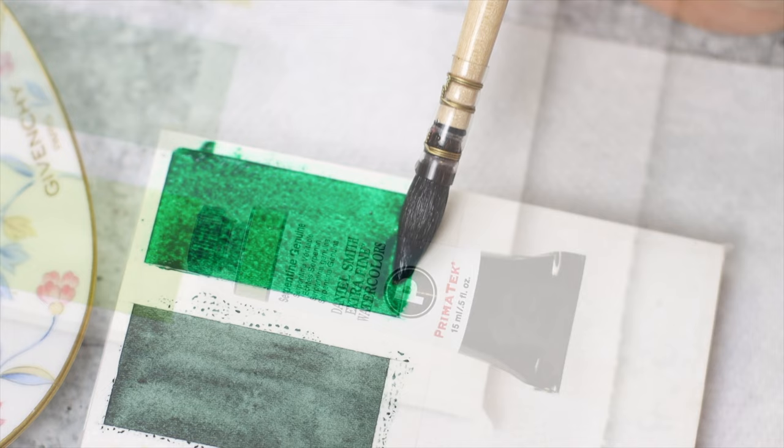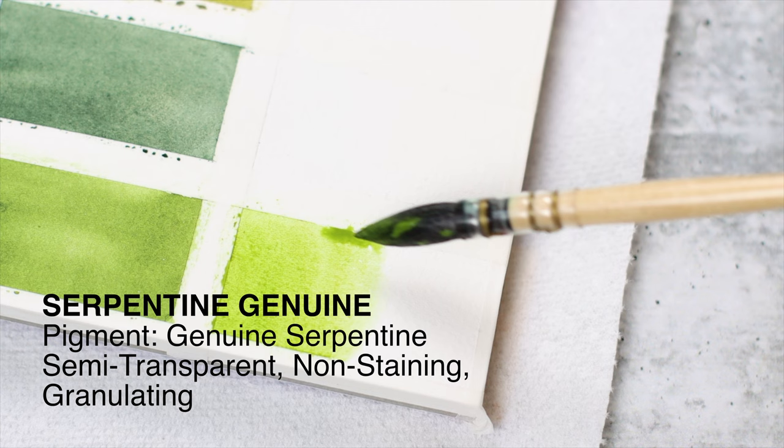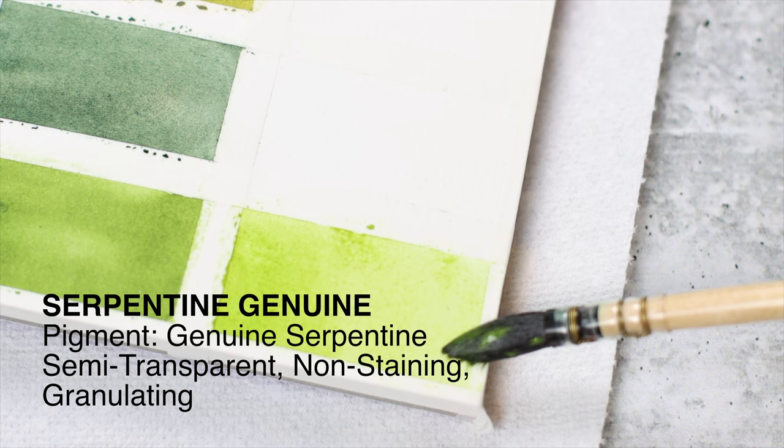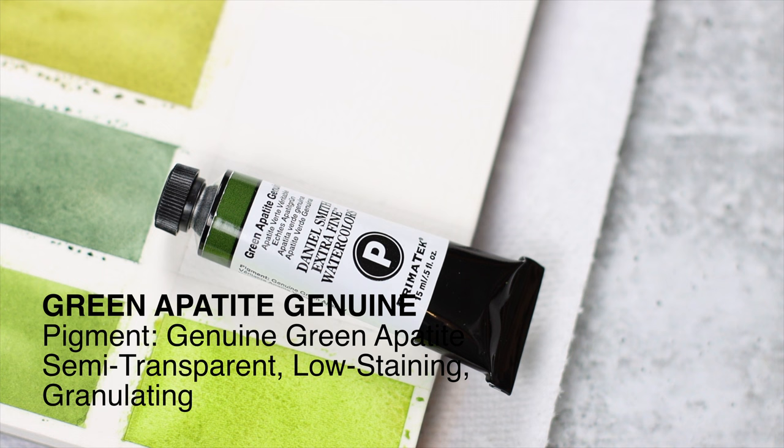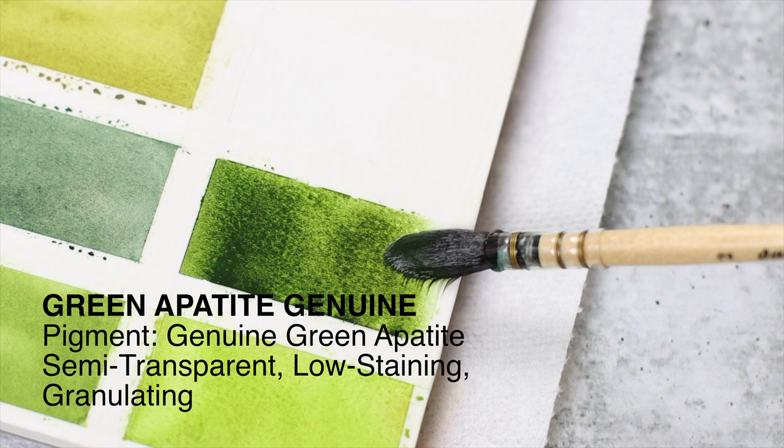Next color is from the Primatek collection: Serpentine Genuine, an exceptionally beautiful soft granulating green with lavender to pale burnt scarlet specks. Serpentine Genuine is a vigorous green — it is wonderful for meadow scenes and sunlit landscapes. Green Apatite Genuine is another Primatek green. Its wide tonal value allows for a beautiful range of greens, from fresh yellowish green to deep olive greens. It honestly reminds me of Roman Szmal's Aquarius green.